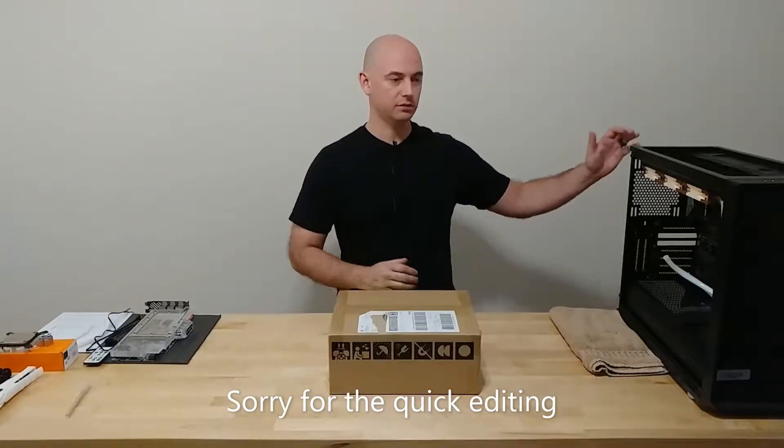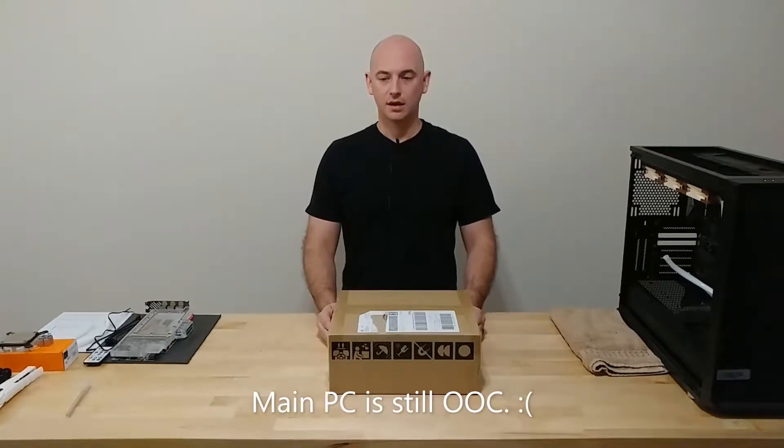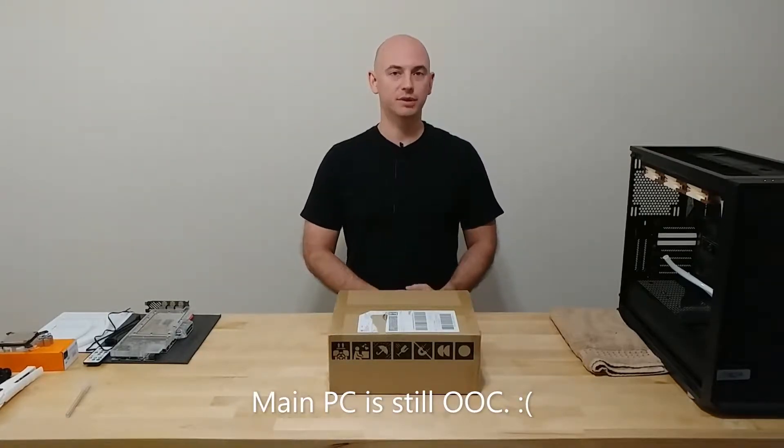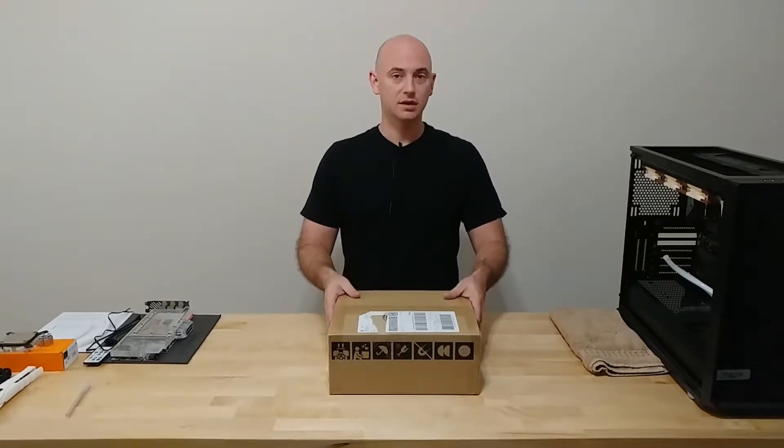My primary editing rig is still on the table, waiting on a few parts to get that back together, but there's a video coming to complete that little project. What I wanted to talk about today is something that came in as a replacement.